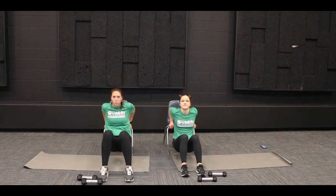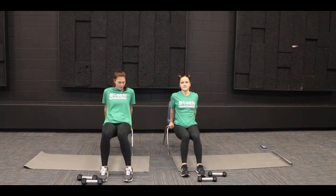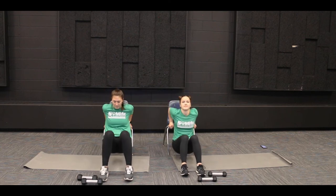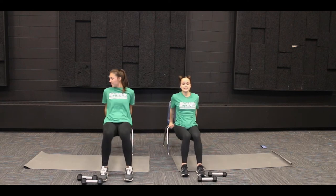All right. One, two, three, four, five, six, seven, eight, nine, ten. Good job.